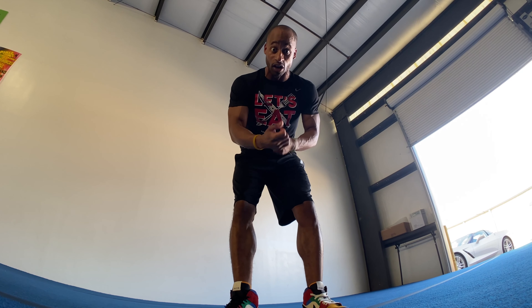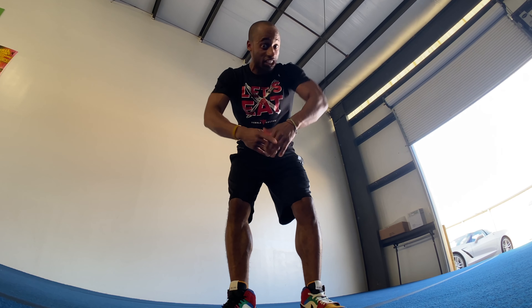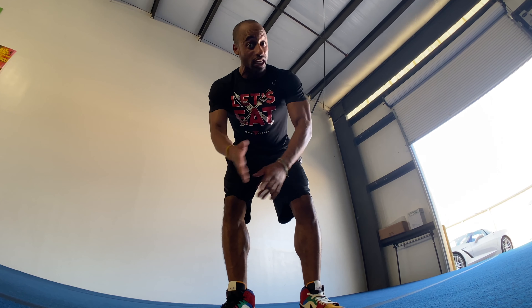Hello everybody, this is the Tumble Doctor and I'm coming to you today to talk about back handsprings.